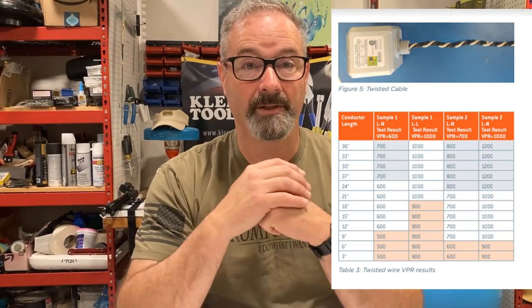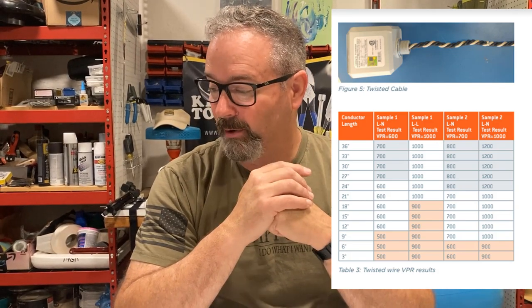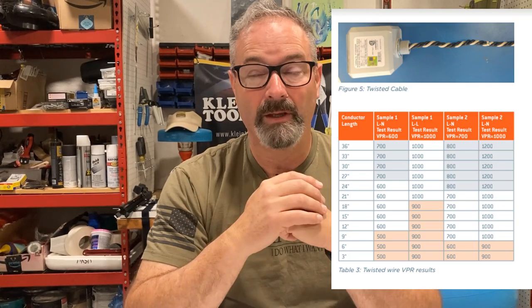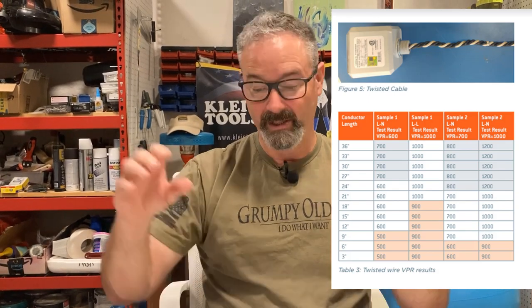So I was thinking about the practicality of maintaining that VPR rating. Interestingly, of the four installation guides I looked at, only the Eaton Ultra says to put twists in the wires. The other three basically say keep the wire straight and as short as possible, no bends. But for those working out real-world installations, twisting is a practical way to recover your VPR.